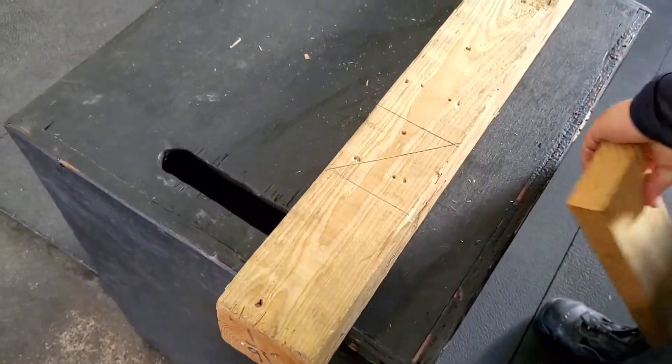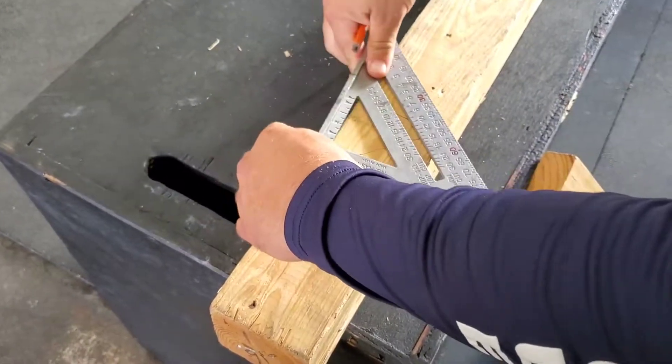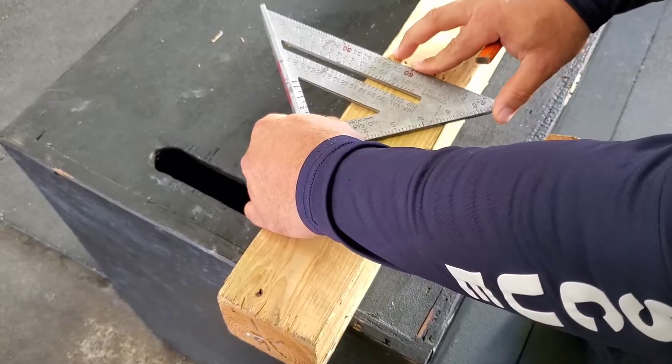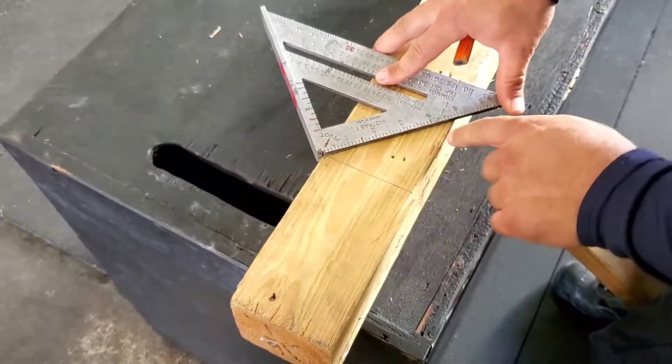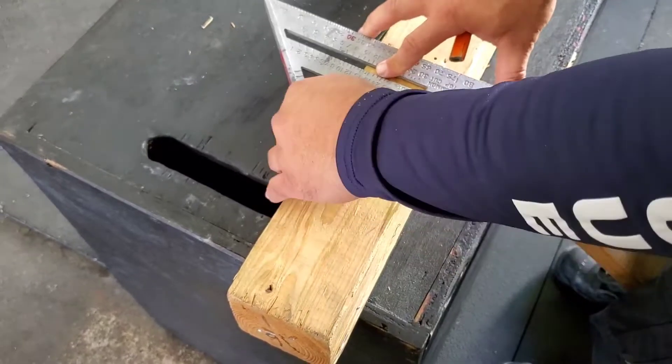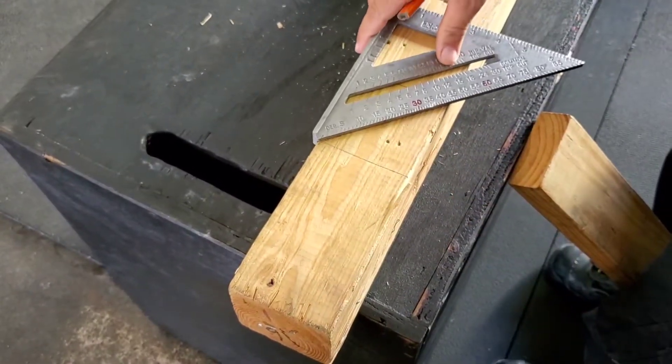Now if you take your speed square — you don't have this, but I'm going to show you how it works — if I take this and rotate it up to the pivot to 45, you're going to notice that my line is right there. So there's your 45 degree cut.